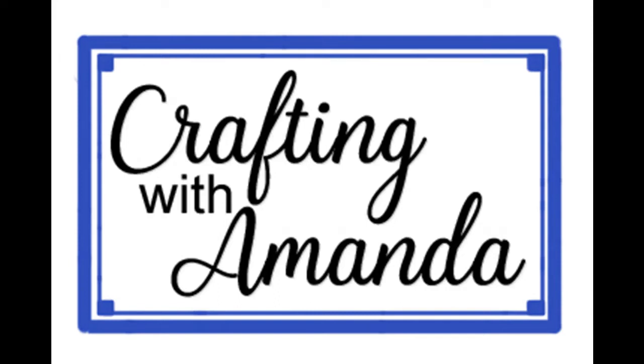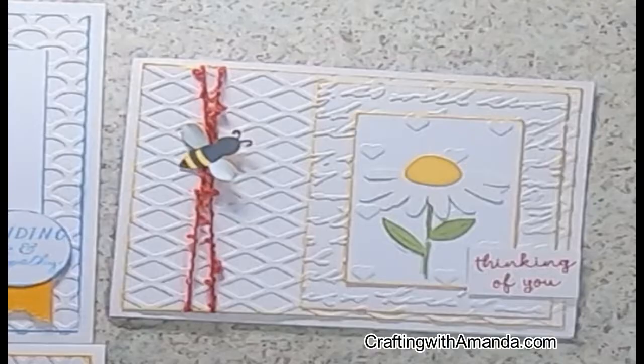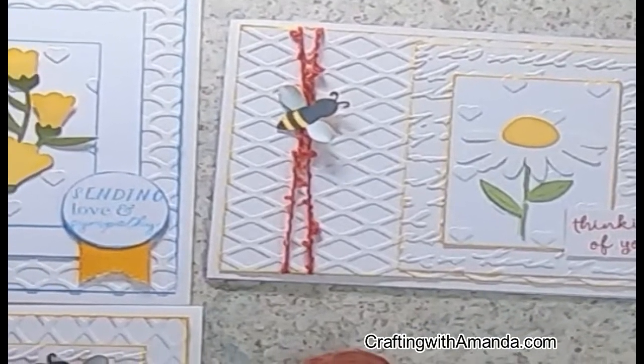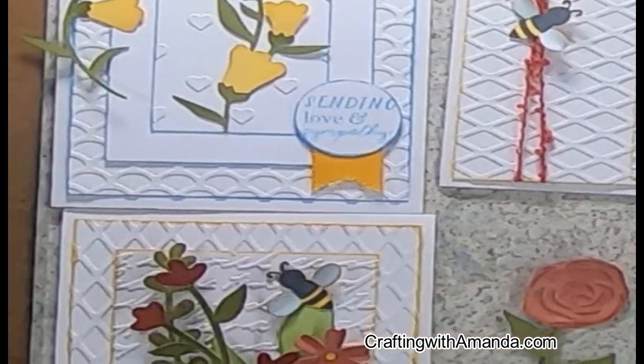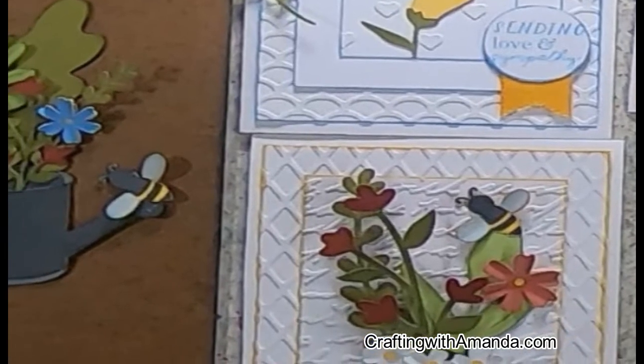Today I'll be showing what we're going to do with the SVG cuts. I used my Cricut from the Backyard Bliss collection and I put together three cards, but I can easily show you how you could get six cards out of these pieces that were sent.